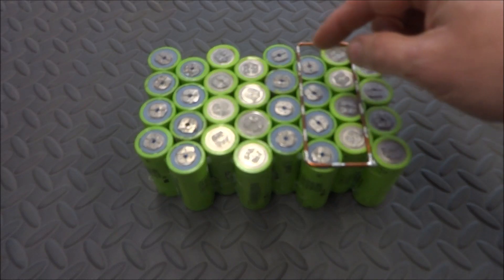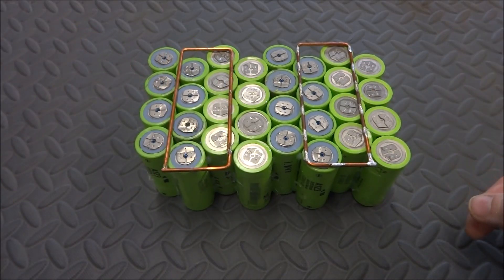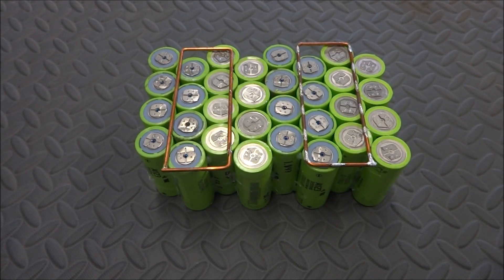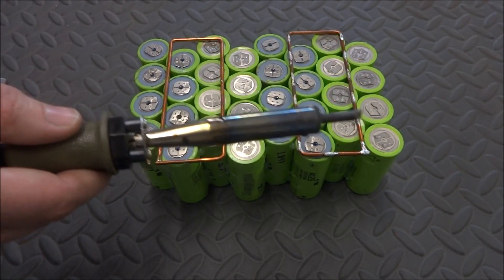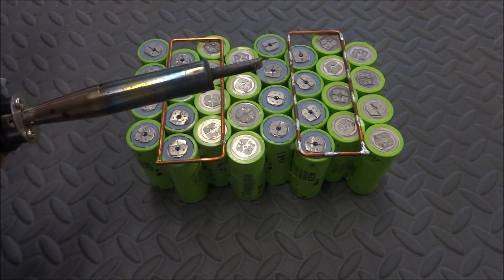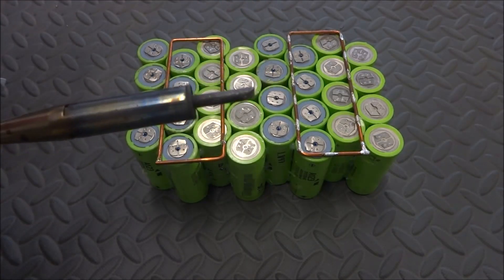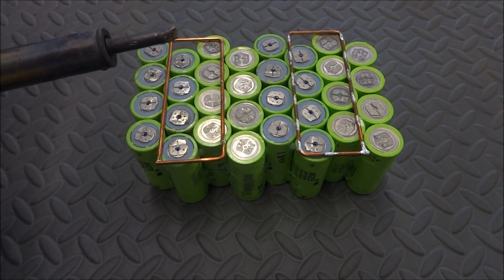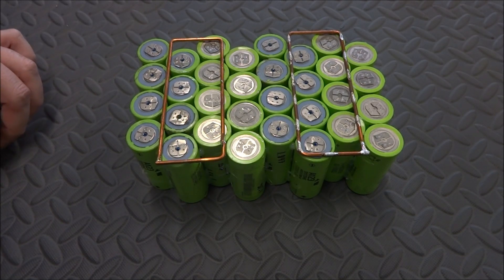I'll do another one over here, and on the other side I'll have to put one between these two groups of cells — that'll complete the creation of the pack. I'll put a drop of solder on every cell so I can connect it to these bus bars. As I've shown in previous videos, I'll use these resistors to make the connection. These cells are capable of much higher current capacity but they'll be more than sufficient for this application.